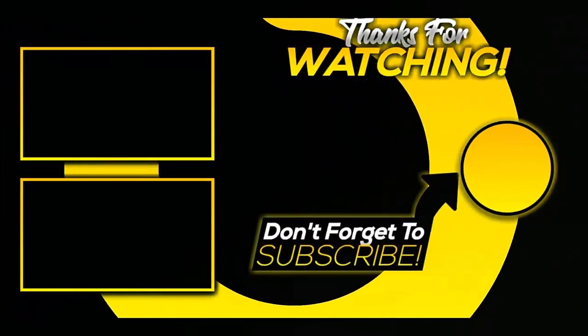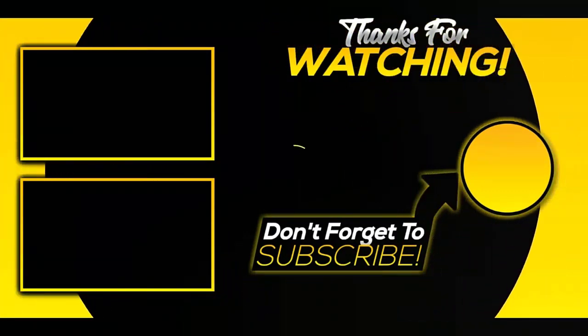Hope you liked this video. For more videos and information, please subscribe to our channel.